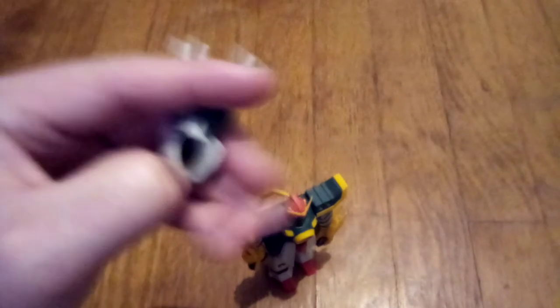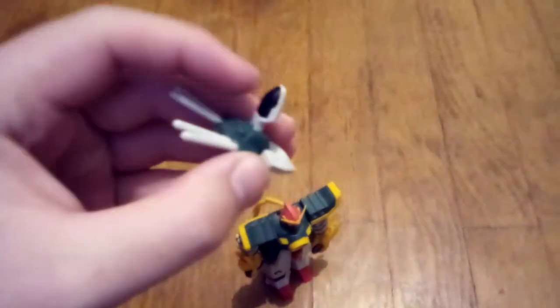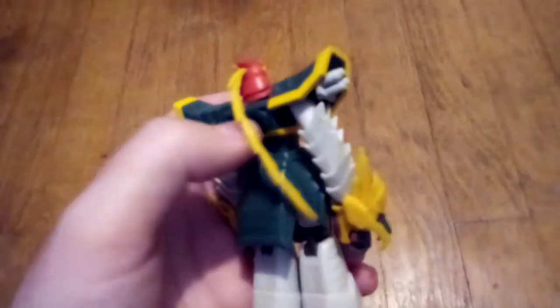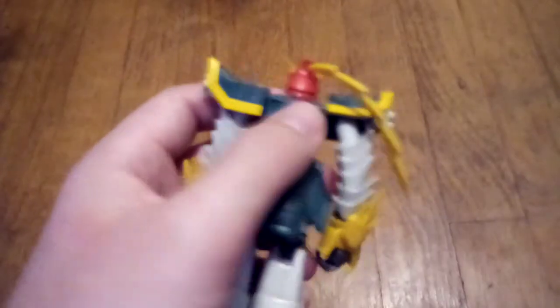He comes with this little spaceship, has a hinge joint here, can go like that, and this part right here looks into that slot there.